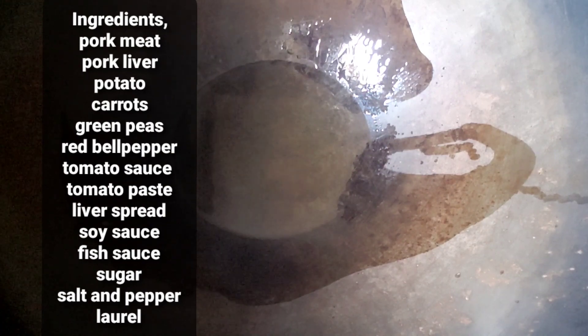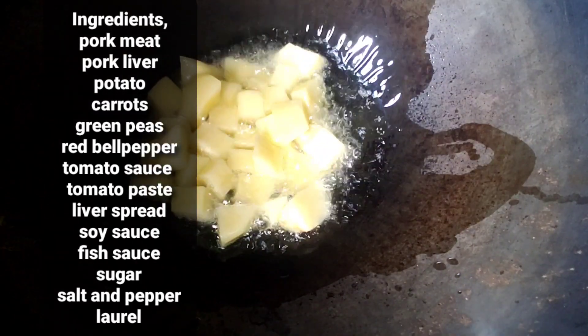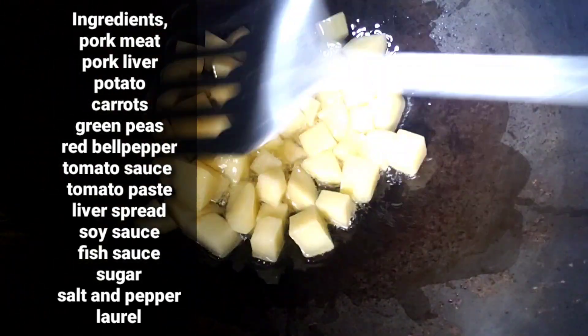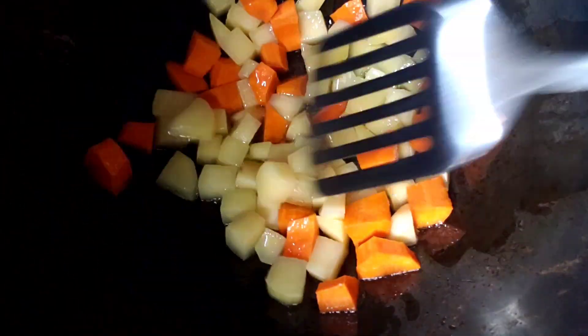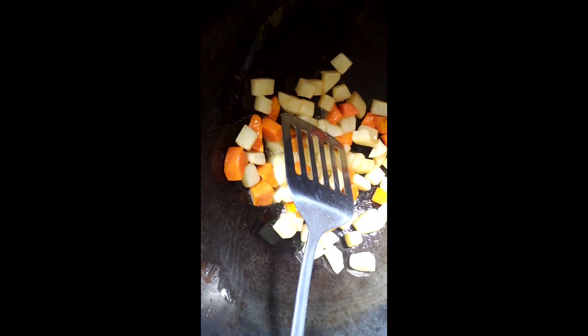Unahin natin, ihulog ang patatas. Sa kabay ko na rin dito ang carrot. Ayan. Tapos, set aside muna natin ito.